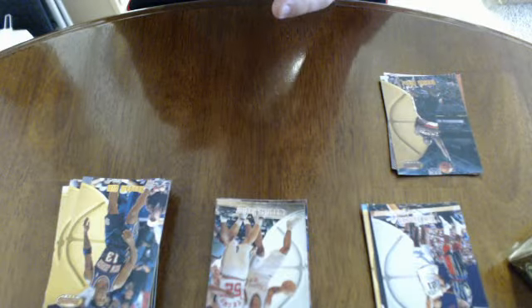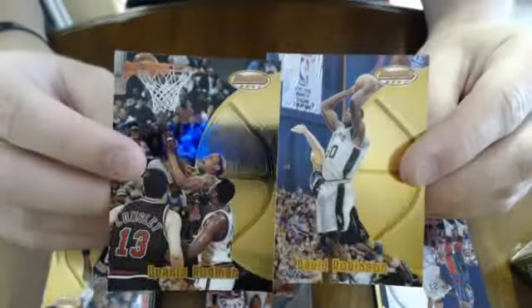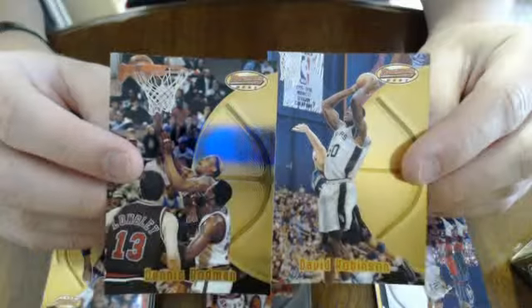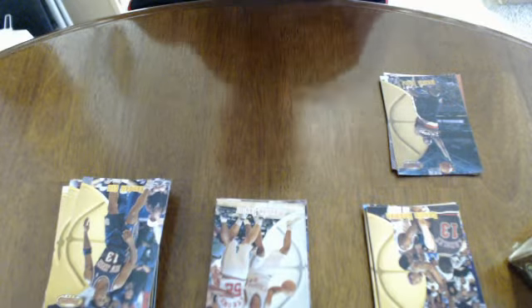There's Eric Williams gold, Kendall Gill gold - both gold. Really nice cards. David Robinson and Dennis Rodman - both gold cards. So not the refractors, just the regular version, but I'm going to put those with the stars.